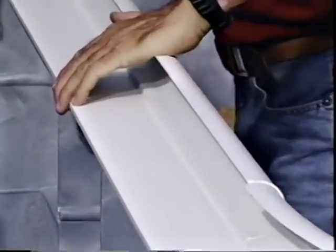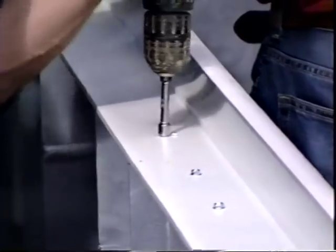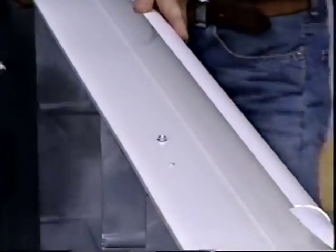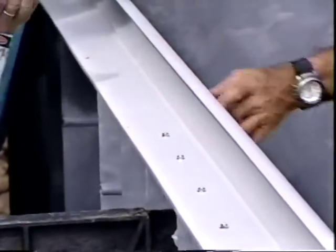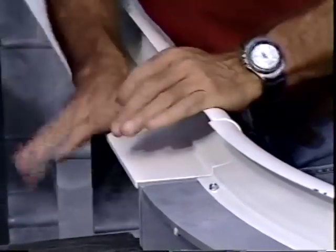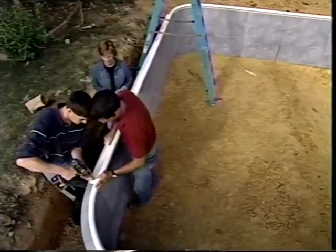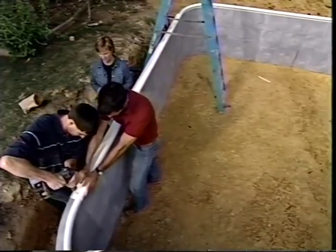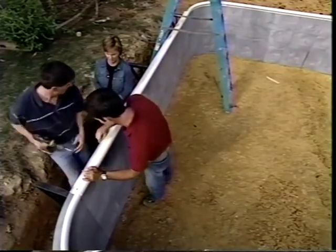With wall panels in place, aluminum coping is installed. The coping is the topmost part of the pool and is where the pool liner will attach. Using self-tapping screws, the coping is secured to the wall panels starting at the ends of each piece and every eight inches along the length. Straight coping joints must not line up with panel joints, except at the junction of straight and pre-shaped coping. Coping clips are snapped over all coping joints to finish.